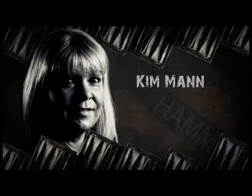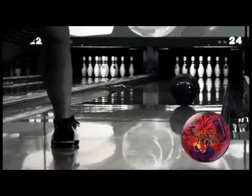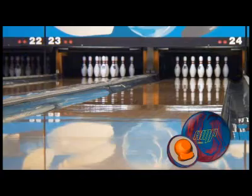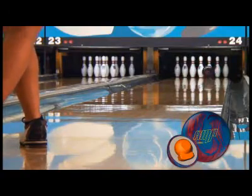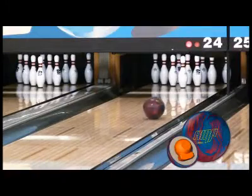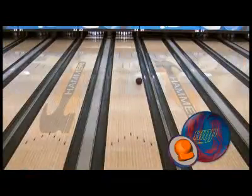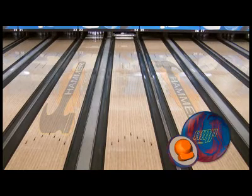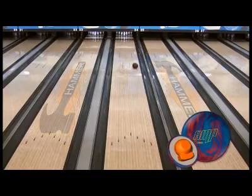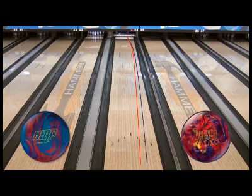Kim is up next with her lower revolution style. Wrench was a ball that Kim didn't use much due to the length of the polished surface, but with the Amp, Kim is able to see far more hook and reaction. Like our first two video staffers, Kim is in a completely different area of the lane with the new Amp. The 1000 grit clean and sheen finish allows her to play deeper on the lane, creating more pin action on impact. Kim's got the new Amp 4-5 boards stronger than last year's upper mid ball.